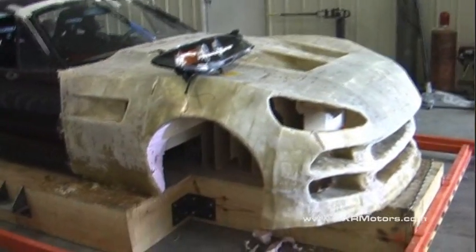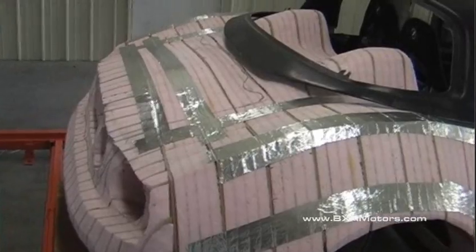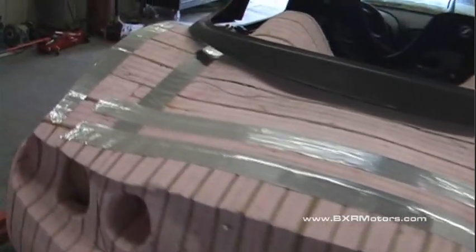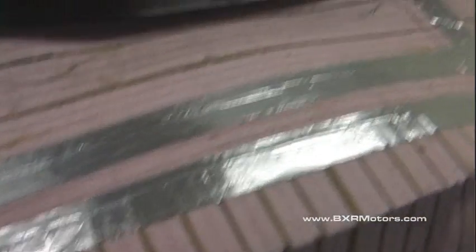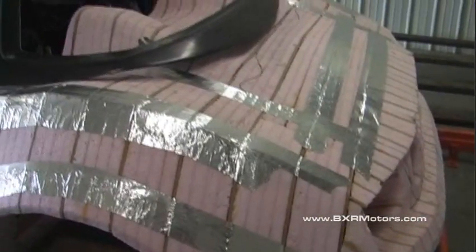A lot of people since I posted the last video have asked about the silver tape that we're using on a car. This tape is basically real duct tape — not the normal duct tape that everybody has in their house, but the kind that people use for AC systems and ducting work inside big buildings and even your own house. As you can see we have some on the back, and this is just here to hold it in place because we recently had to move this whole thing again.